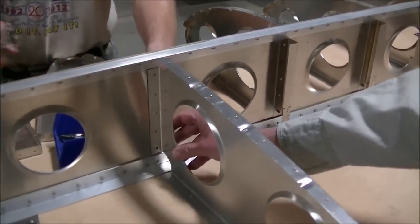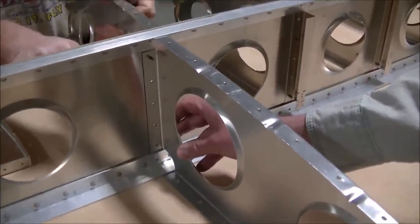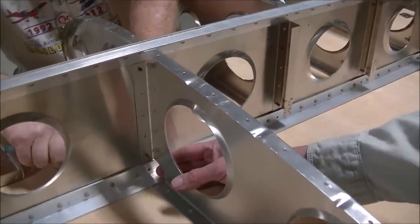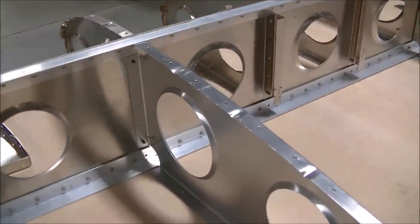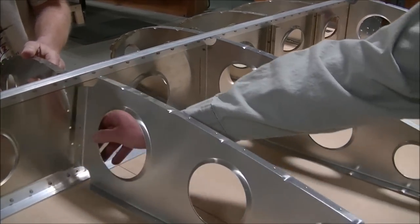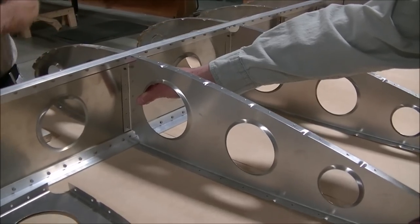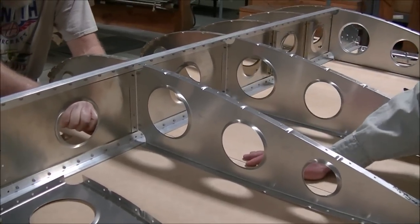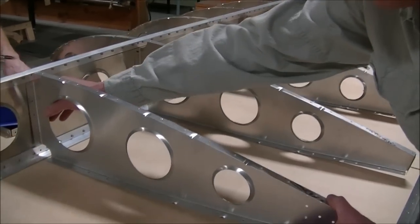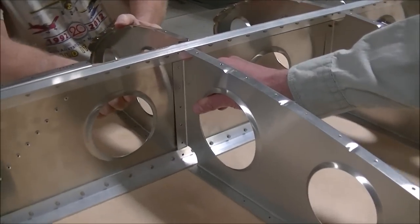The nice thing with these advanced kits is that they're really ready to start coming together right out of the box. We haven't measured anything yet — we haven't done anything except use our cleco pliers and clecos and start putting the assembly together. After we assemble the skeleton we're going to start riveting it together, without worrying about corrosion protection, since we live in the Midwest and will keep the airplane in a hangar.